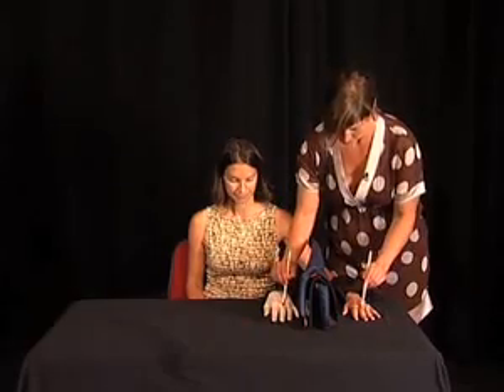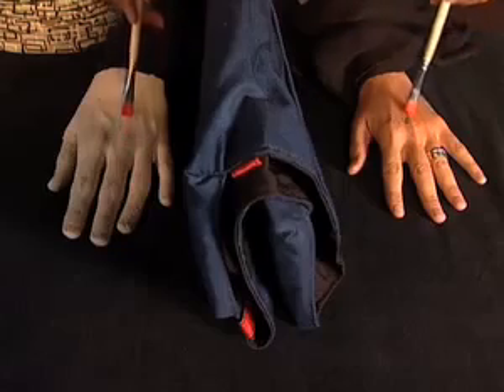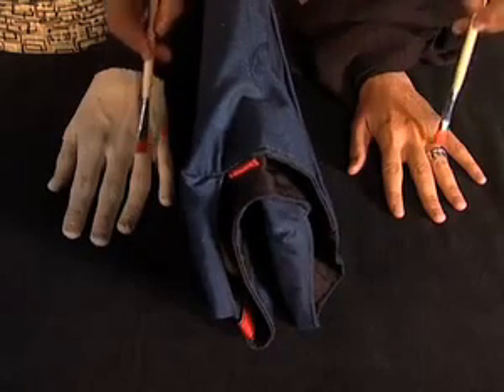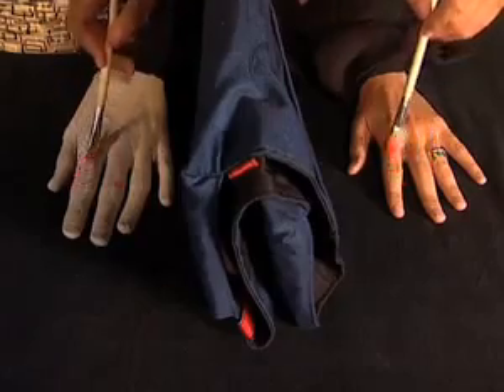If he does this synchronously for a minute up to two minutes, certain subjects — two-thirds of all subjects — will start experiencing this hand for some moments as if it were belonging to their body.